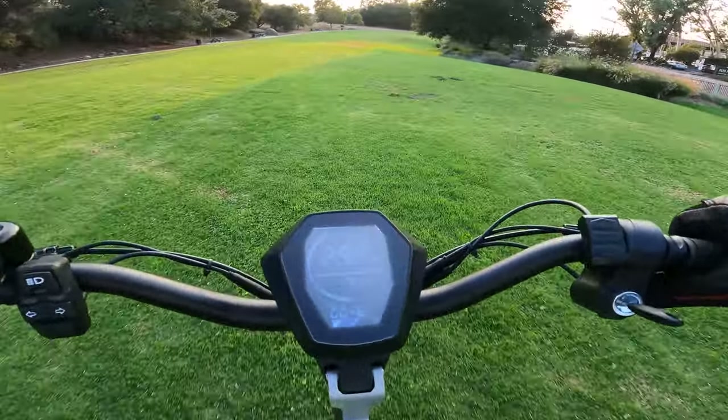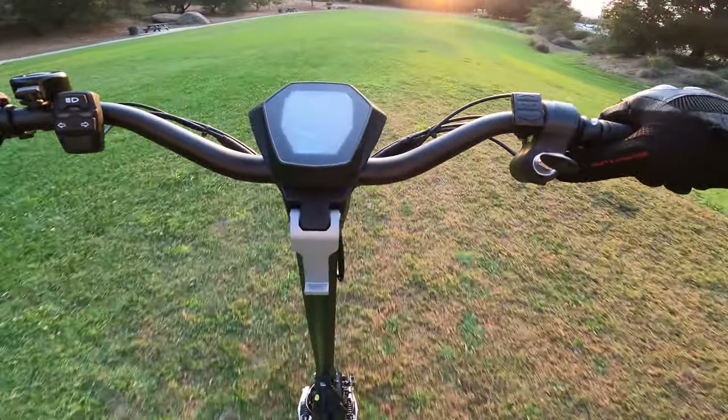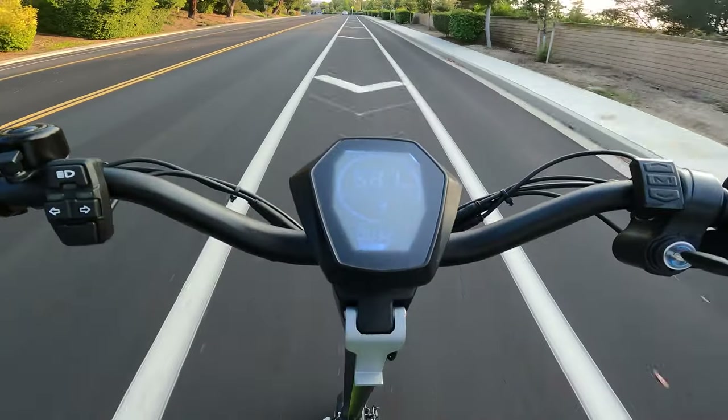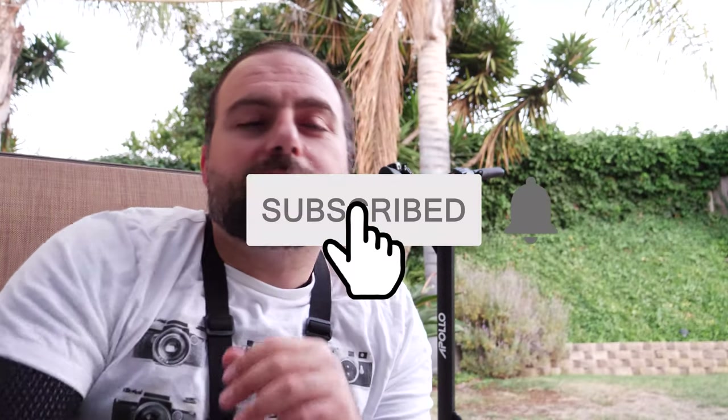I did go over grass and no issues there either. The scooter's awesome — that's pretty much what I'm trying to say. It's not perfect but it's pretty awesome. I feel like regular scooters are just going to feel super slow now. I'm going to do a range test on this thing and I'll do a longer-term review. If you guys have any questions or comments, please leave them in the comments below. As always, smash that subscribe button and I'll catch you guys in the next one.